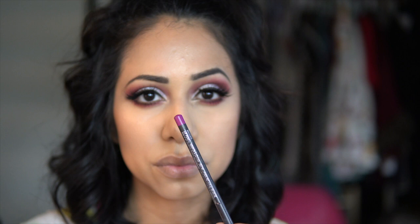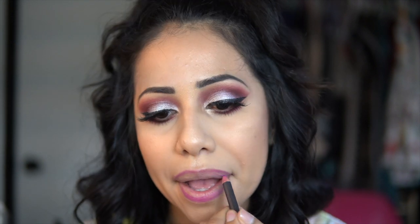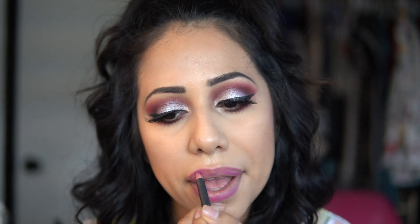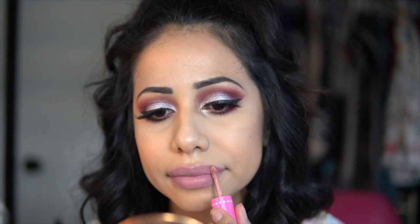Now moving on to lips. I'm taking a lip pencil by MAC in the color Magenta and putting this all over my lips. Then I'm topping it off with a liquid lipstick — Mannequin by Jeffree Star. It's such a pretty nude liquid lipstick and it doesn't leave your lips that dry. Finishing with a setting spray by Morphe and Jeffree Star.